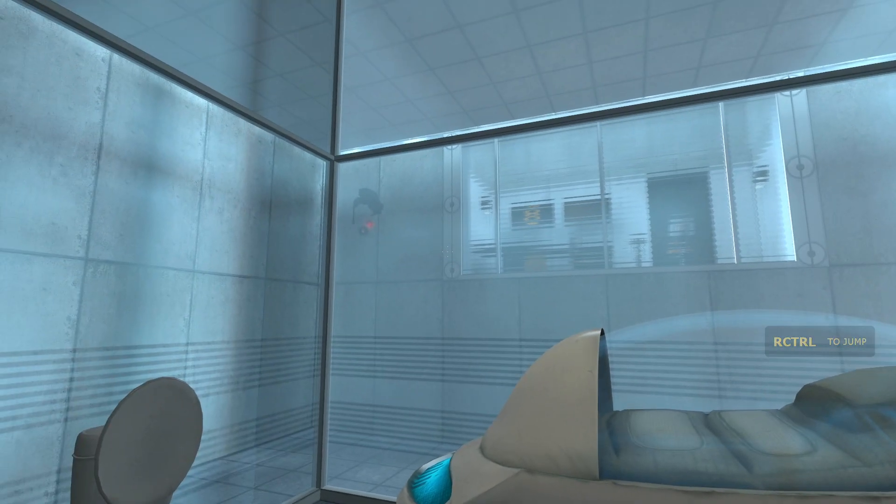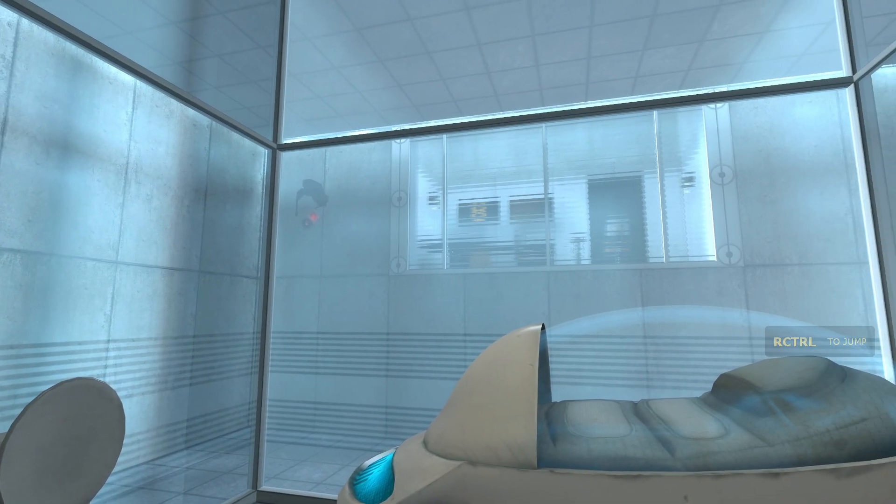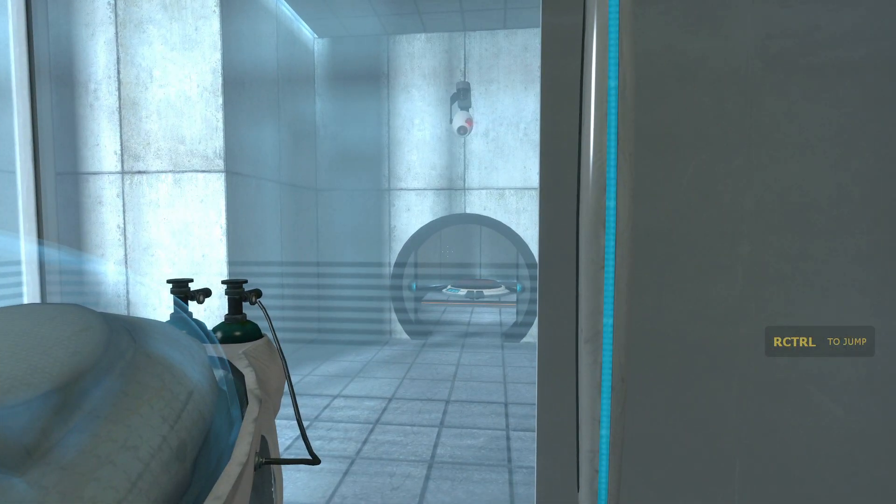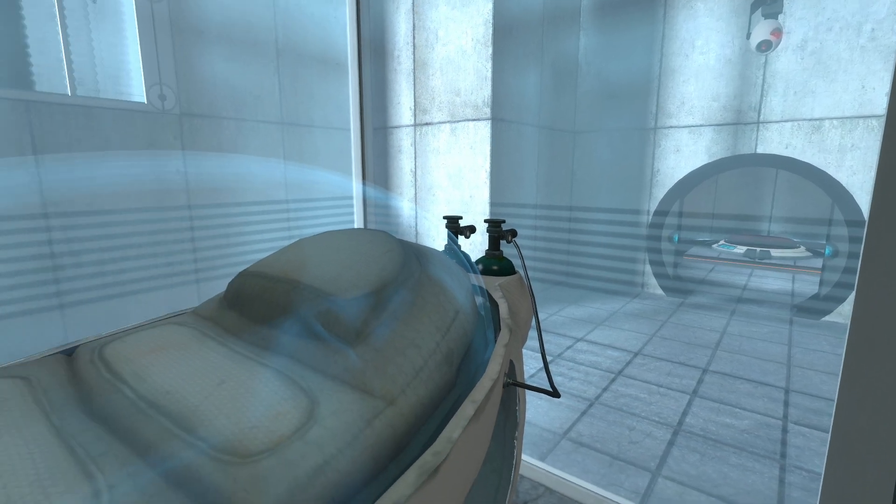Hello, and again, welcome to the Aperture Science Computer Agency. Welcome to the Enrichment Center. We hope your brief detention in the relaxation vault has been a pleasant one. Your specimen has been processed, and we are now ready to begin the test proper.